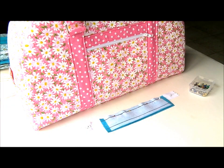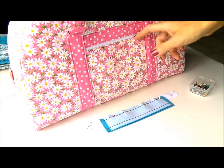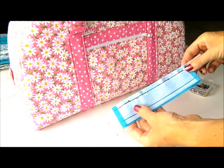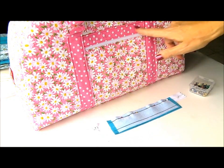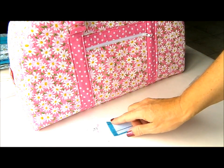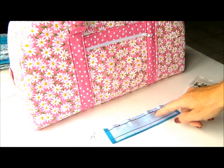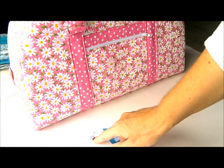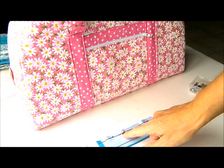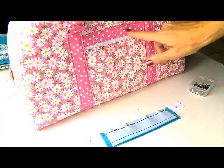Our first step in bag construction is this zipper pocket on the side of the bag. This is an optional step — skip to the next lesson if you don't want it. If you do, you'll start with your top sections for this pocket in the contrast fabric, lined up exactly with the edge of the zipper. I've got a longer zipper because it's easier to work with — the zipper pull is off the end and out of the way of my stitching. First we're just going to stitch along with the zipper foot to add the bag zipper top onto the zip.